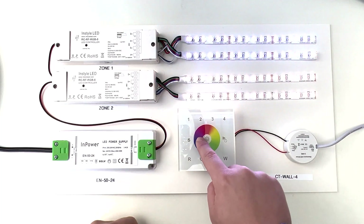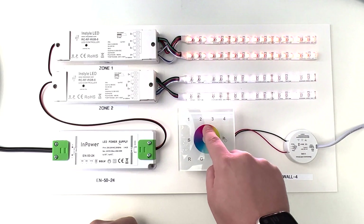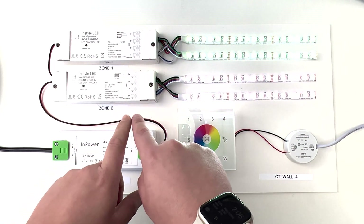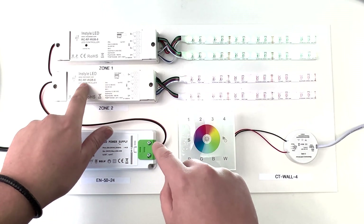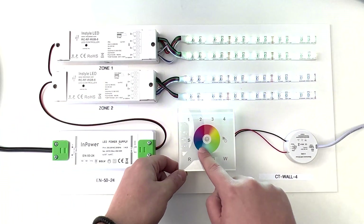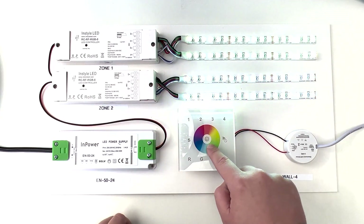The lights will flash and then you'll be able to control it. Same process for zone 2 — you press the learn key, number 2, and the colour wheel. And then you can control these separately.